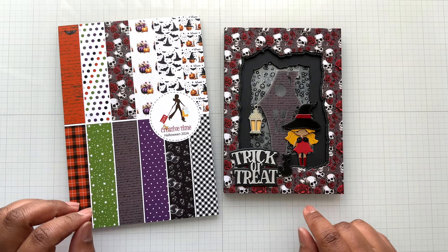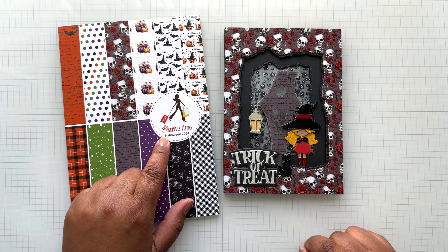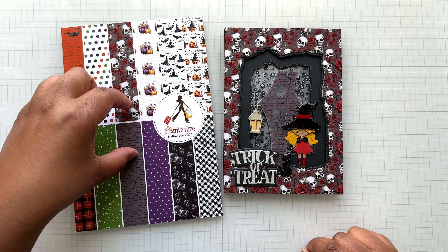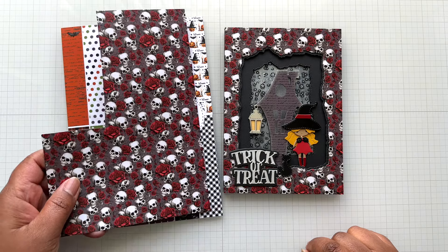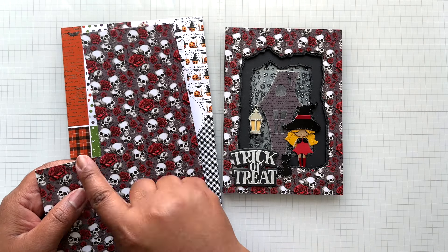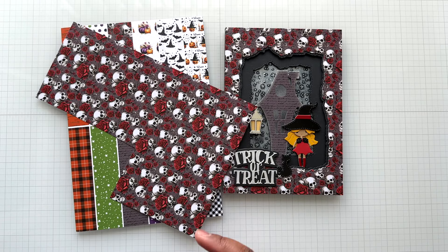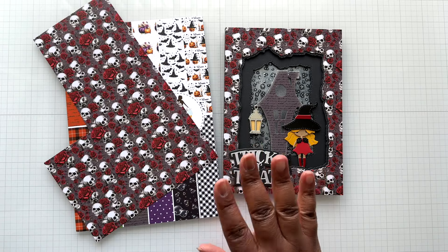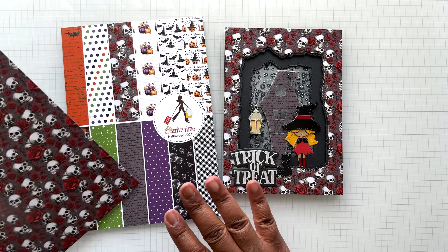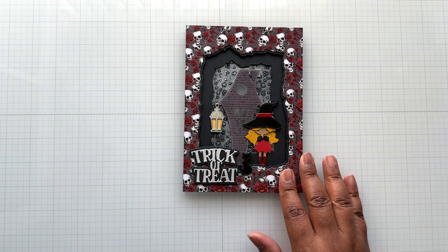For the pattern paper on top, I'm using the Halloween 2024 paper pad — six inches by eight and a half inches tall. I'm using this sheet here; the front is a second sheet of this, and the house section uses the back of this sheet. In this paper pack you get 24 sheets total, four each of six designs. If you want to see the other paper pad, the Halloween Brights is in the video I linked from the last release.